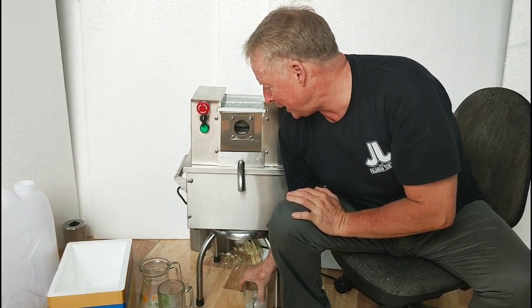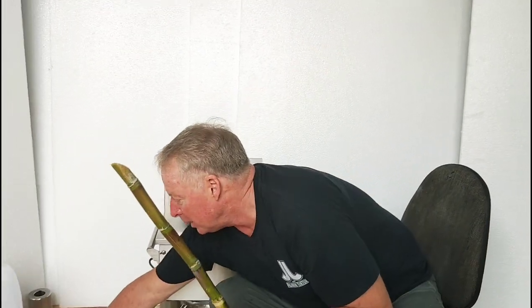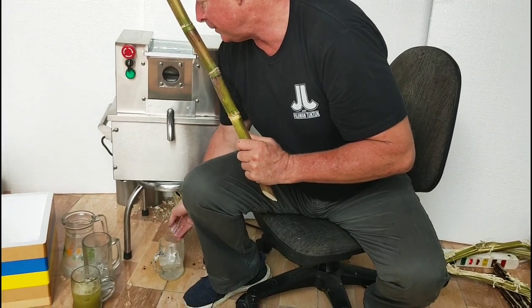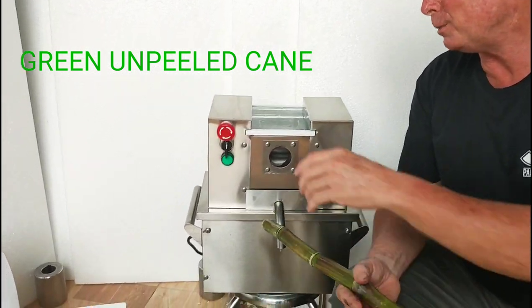Let's make a cup here using the green. We're going to have a beautiful green color here. I'll put a little bit more ice, mix it with ice here. This is our Mighty Mini King Machine, only 38 kilograms. This thing is so small. It's incredible.